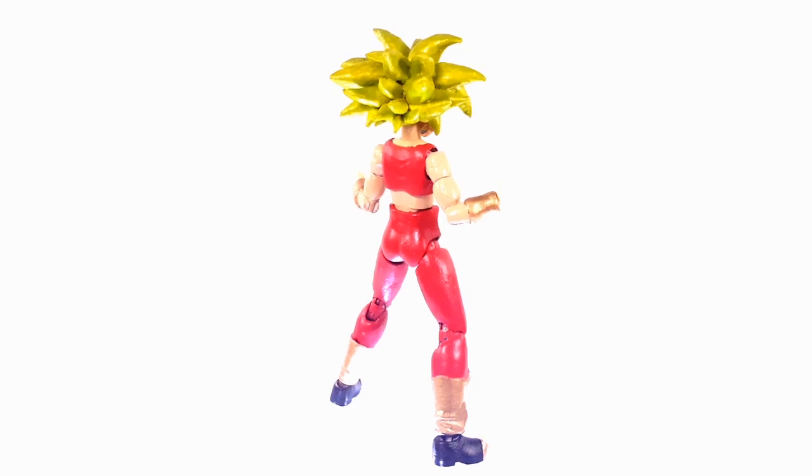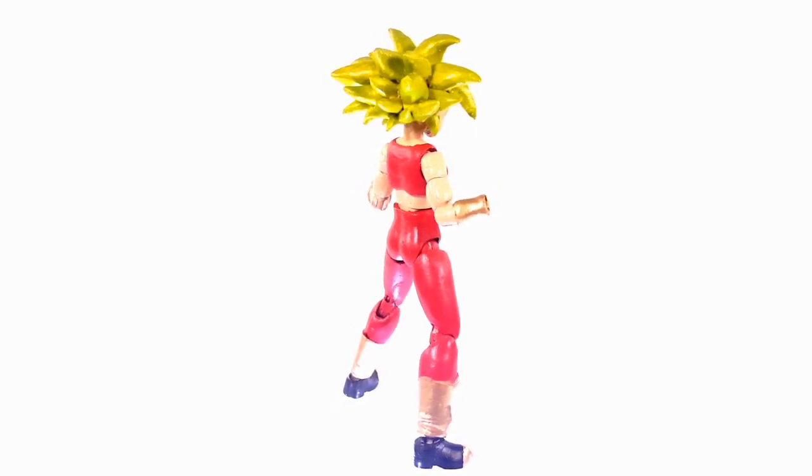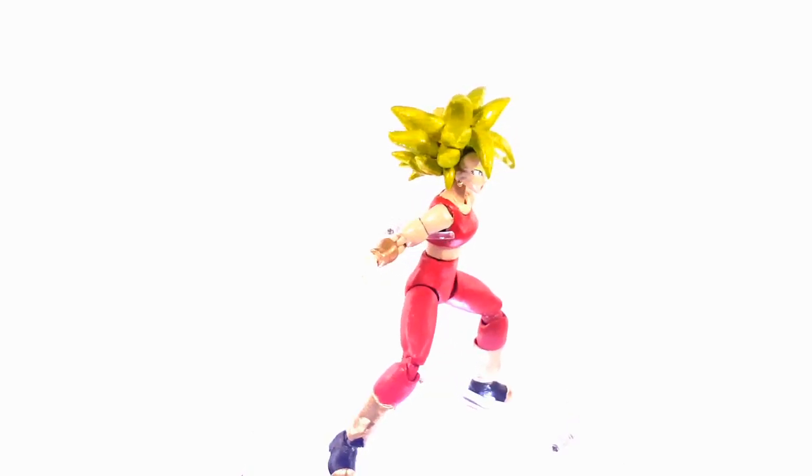With all that said, tell me what you guys think about this figure, tell me if you guys are gonna attempt to make your own Kefla. Hello everyone, this is just a quick update on the Kefla custom figure.